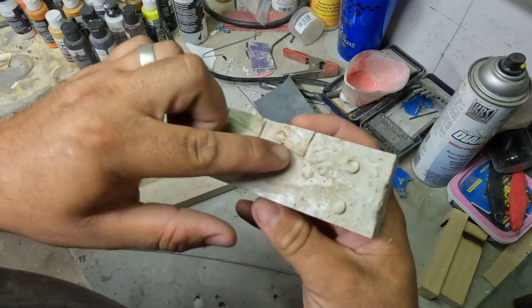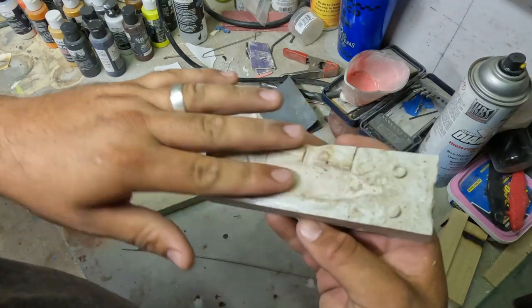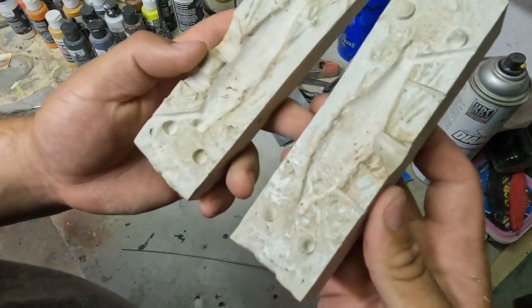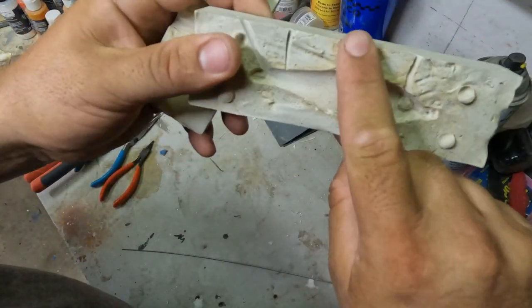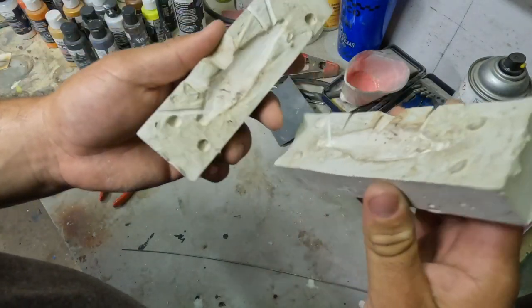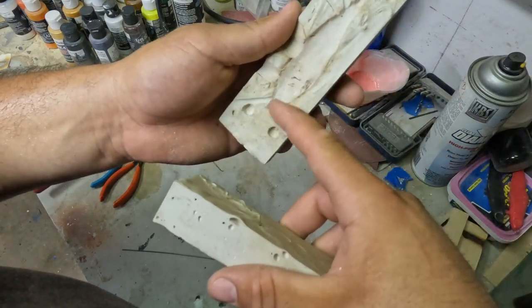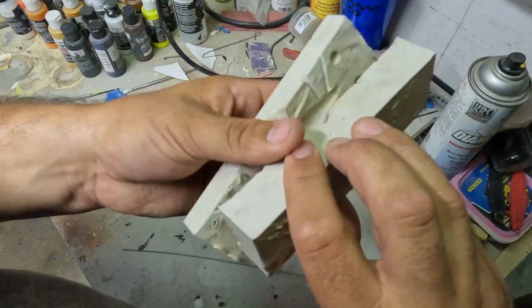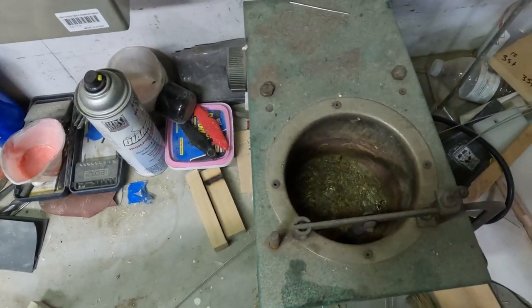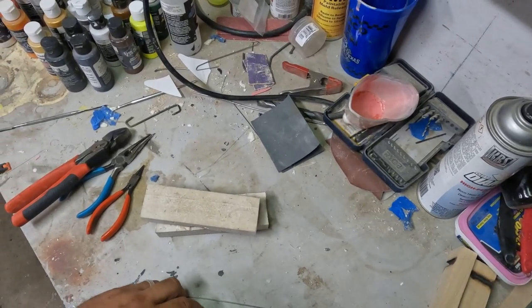I think I pulled the tail off. Once that set up, I sprayed some mold release on there and poured the other half right over top. When it was all set up I pulled it open and made my pour spout and a couple vents for air to escape. Then I just take a section of stainless wire and make an eye on each end and make it the right length. Clamp it together and pour it full of lead. You can see I have my lead pot heating up over here.